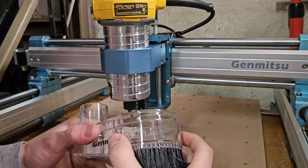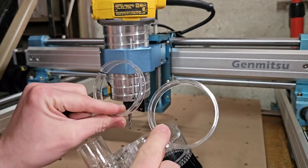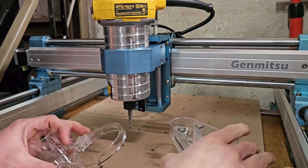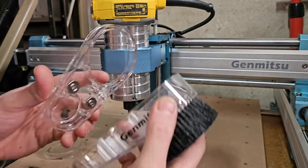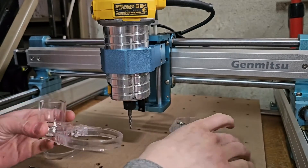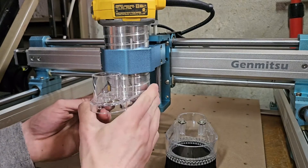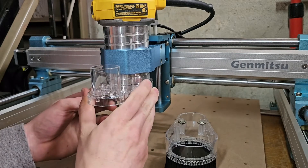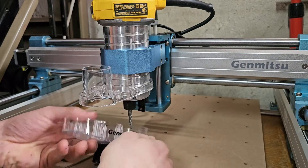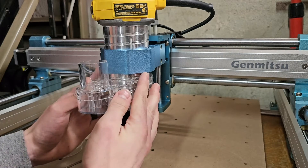Next, for installing the dust collector — this does come with two separate gaskets for different size routers. For the DeWalt one, you don't need the gasket. It has three tabs on the inside and two magnets, so it's really convenient to take the bottom off when you need to do a bit change. All I'm going to do is fit it up to about there, making sure that when this is on, my bit still has play at the bottom and it's not too high.